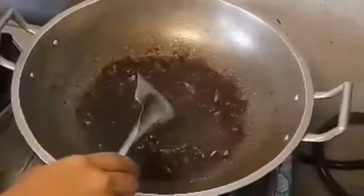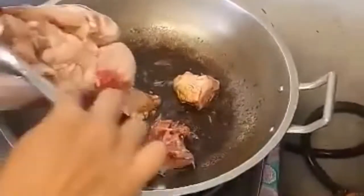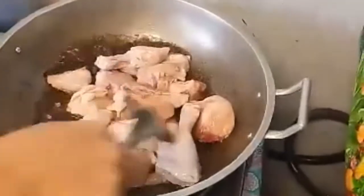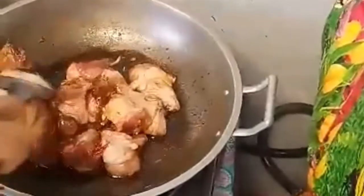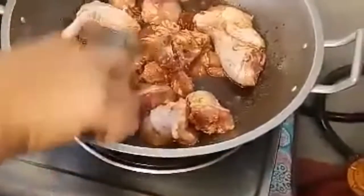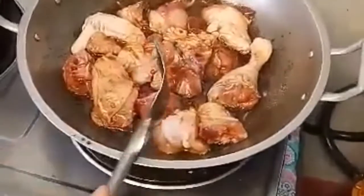Now it's time to add the chickens. Mix it well, mix it well — make it truly good. The soy sauce will stick to the chicken, and after that we have to boil it.